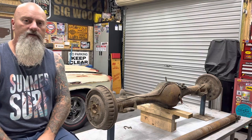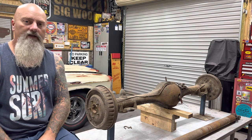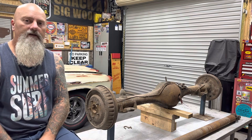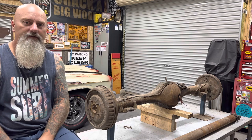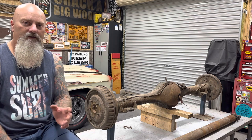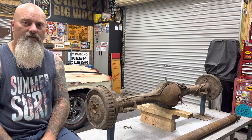G'day viewers, this is the first video for 2023. I hope everyone had a good end to last year, 2022. Just to let everyone know, I just press record and I don't bother editing or anything like that. I just press record and see how it goes from there.